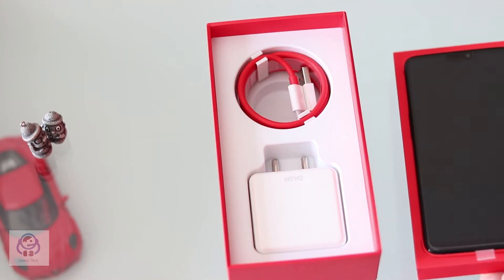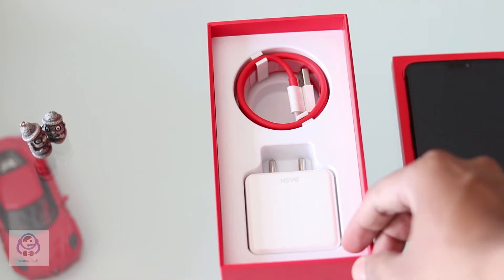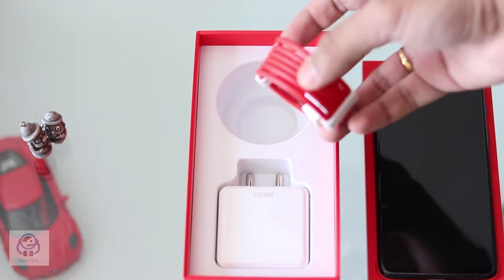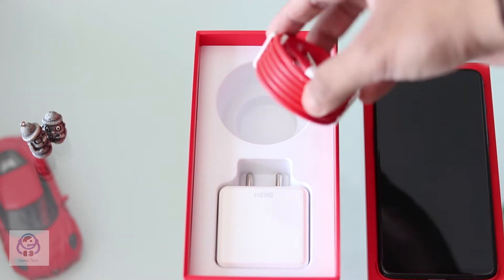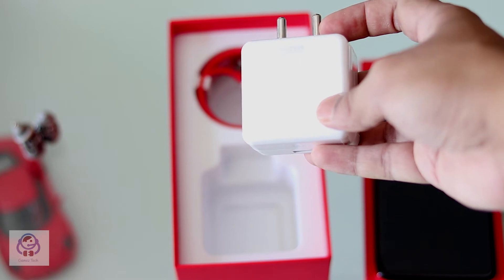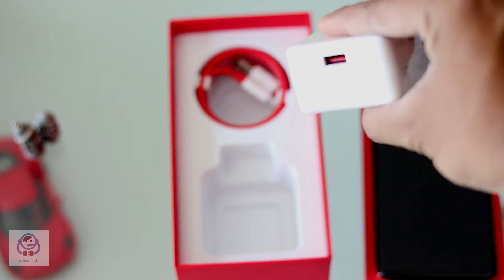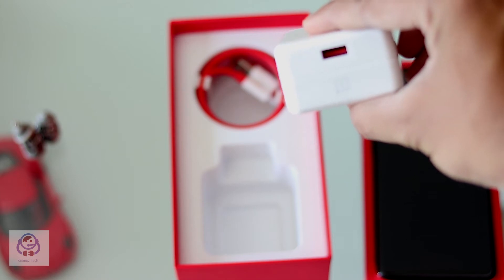Below the phone is a nice looking box. Under it lies the most powerful charging setup. The USB to USB-C cable is packed neatly and there is an unusually big power block here. Although the power block is quite big in size, I like its white and red color coding where the USB connector is painted in red.